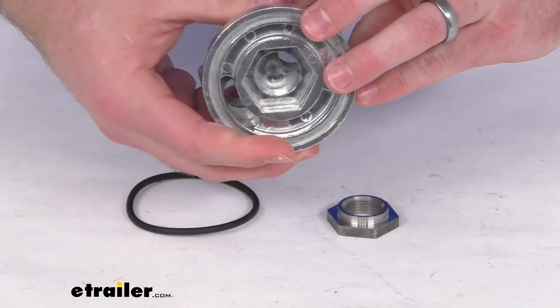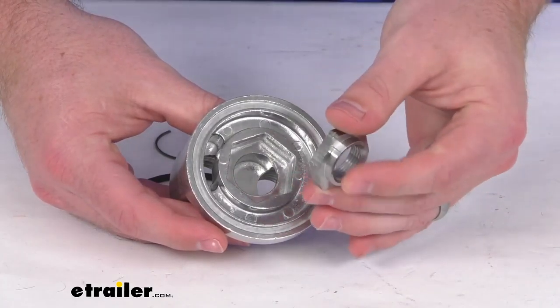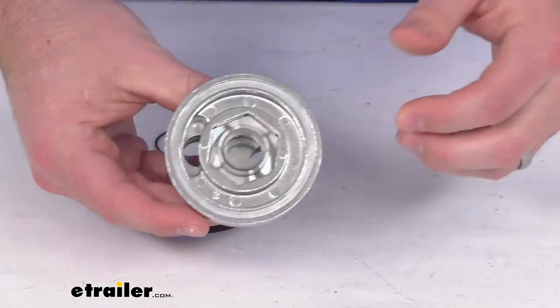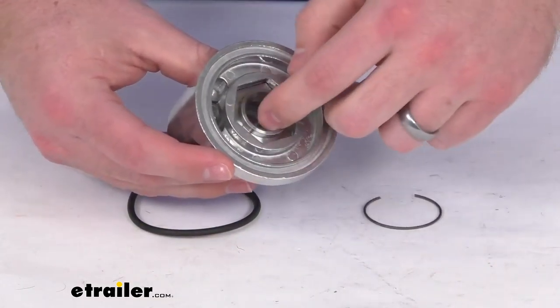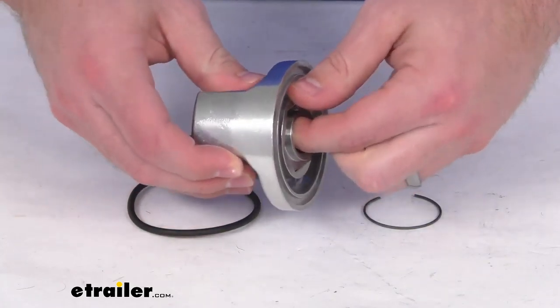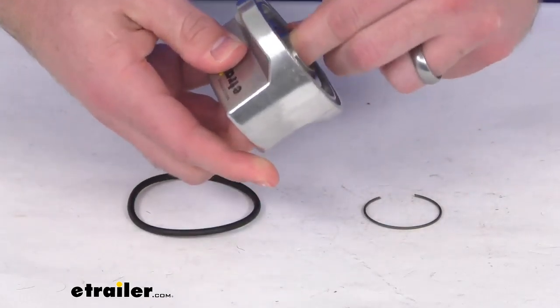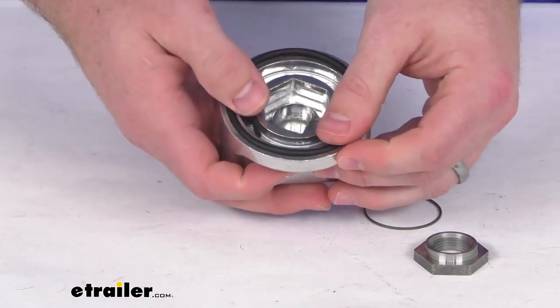This is going to mount right onto your engine. They include this 20 millimeter by 1.5 millimeter hex sleeve nut that will fit in place there. They've got the snap ring that you'll install to hold that in place, and that will allow this to thread right onto your engine so you have a nice solid connection there. They also include this O-ring for a nice tight seal.